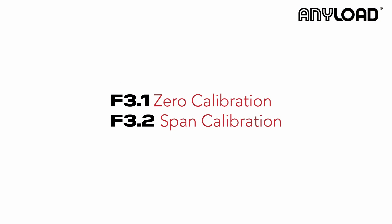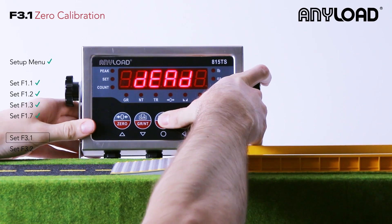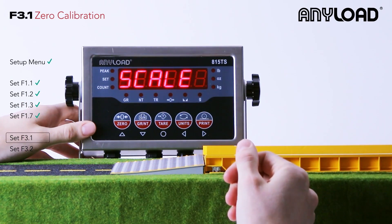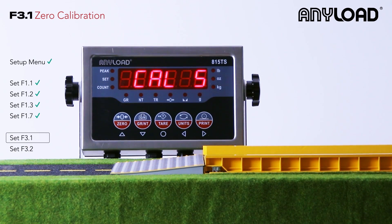Now we're going to get into our F3 settings, which include zero calibration and span calibration. Let's navigate to F3.1 and zero our scale. We're going to remove any weight from the scale. Once that's complete, press tear and it's going to start our calibration countdown.